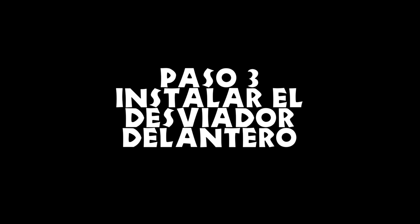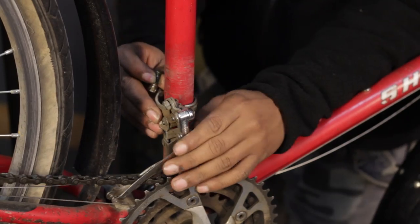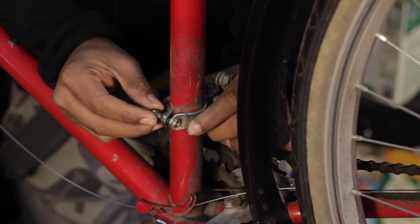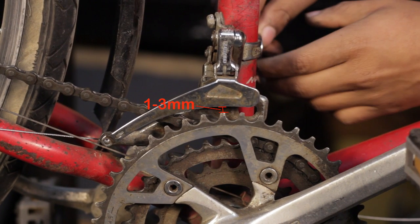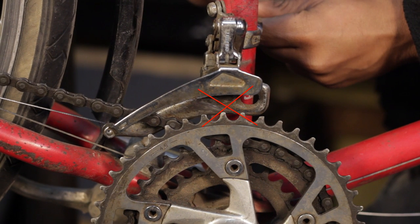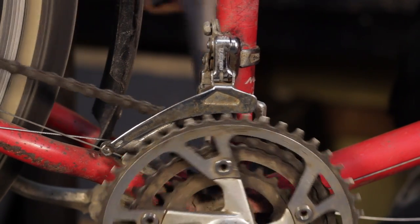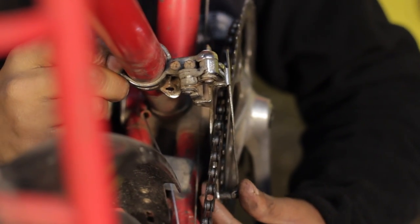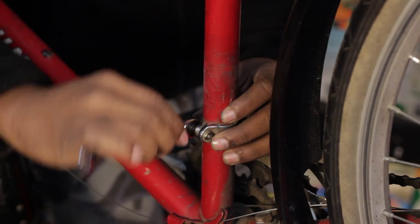Paso 3: instalar el desviador delantero. Aplica algo de grasa al tornillo de montaje y fija el desviador al tubo vertical. Coloca tu desviador de manera que la jaula quede entre 1 y 3 milímetros sobre el plato más grande. Si la posición es muy alta, es posible que cambies de más; si es muy baja, es posible que el desviador roce las estrellas. Alinea tu desviador para que la pletina exterior quede en línea con las estrellas mirando desde arriba.